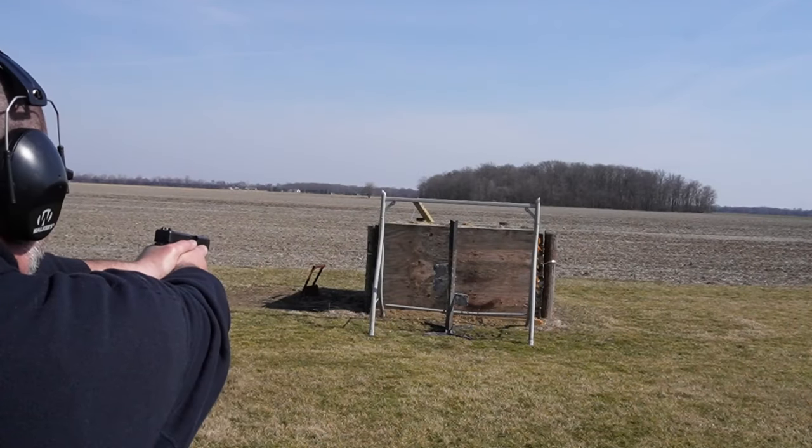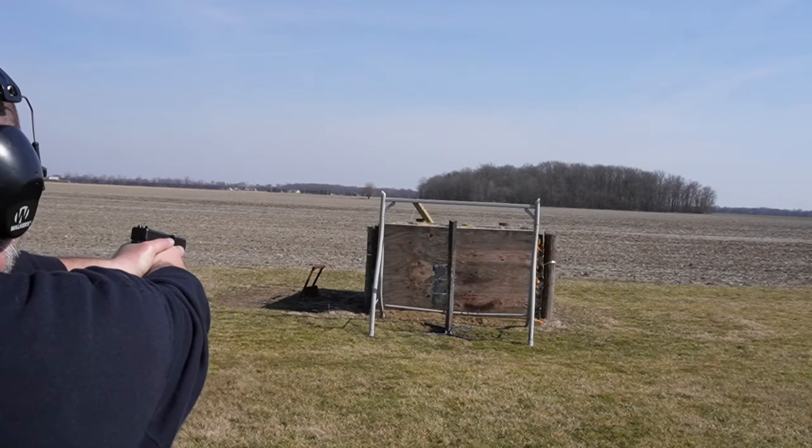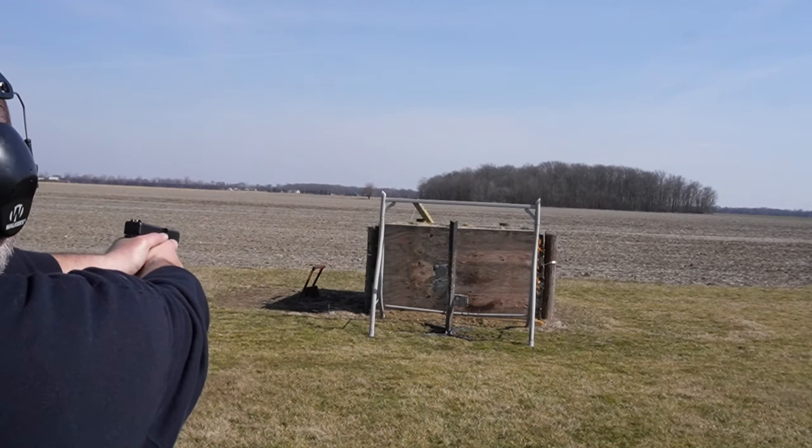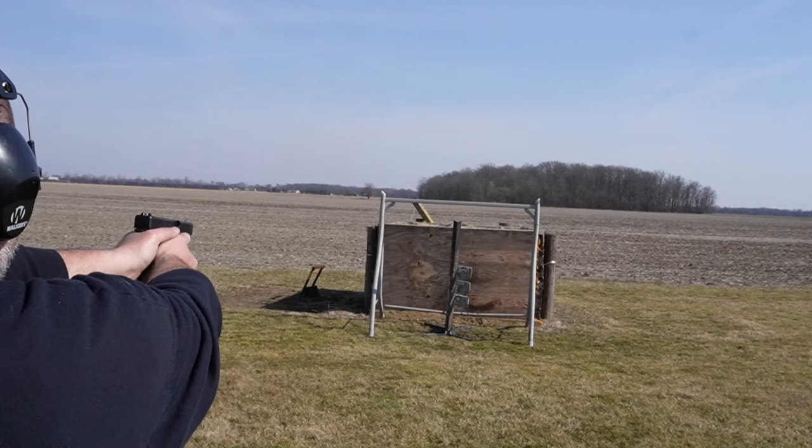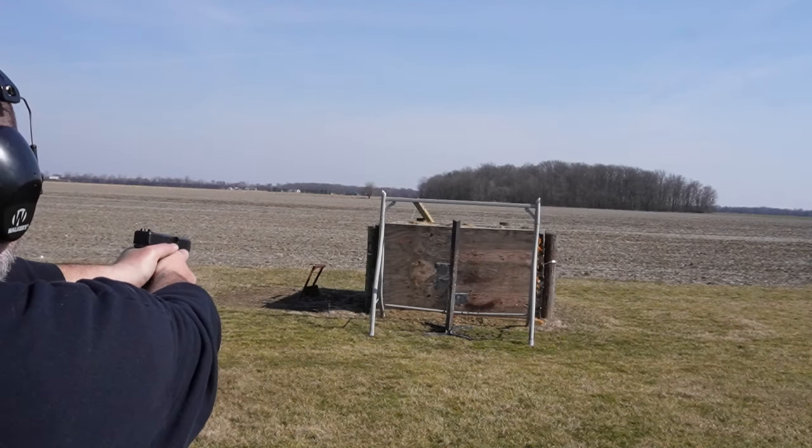Hey guys, I'm really excited about this. Last year when the Gen 5 Glock 21 came out, I was pumped, so I went out and got one — it's just a blast to shoot, just a great .45. Ever since it came out, I've been waiting for the Glock 30 Gen 5, and they finally came out with it.